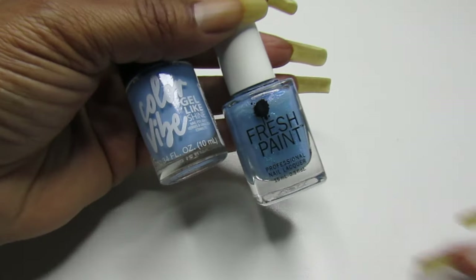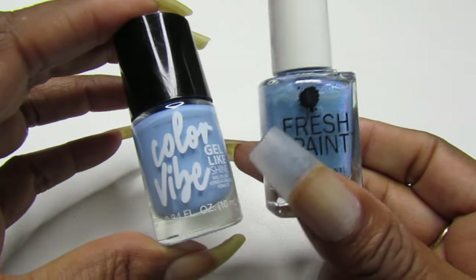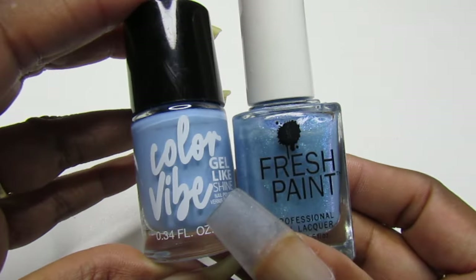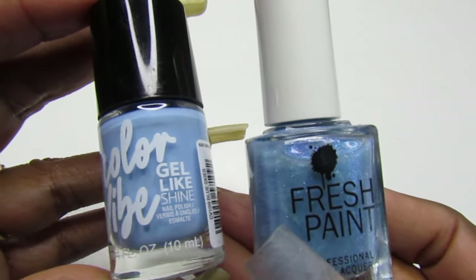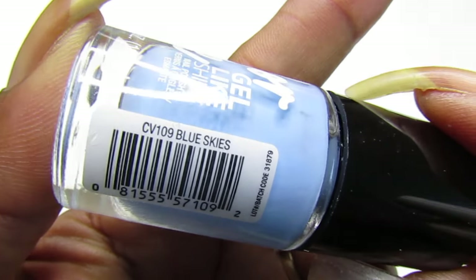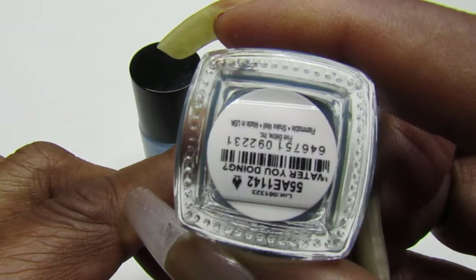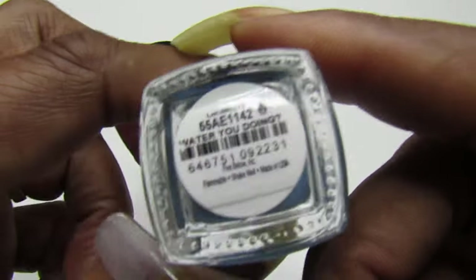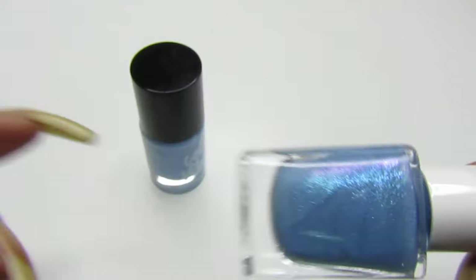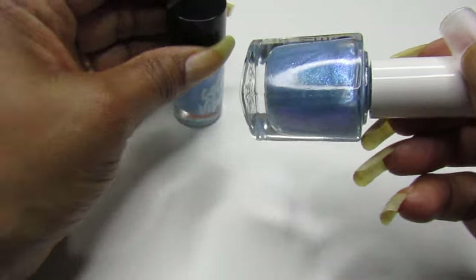Hello gems, welcome back to the channel, and welcome if you are new! Happy Tuesday and welcome to today's swatch video. I have these two together, using them as a pair. I have this Color Vibe gel-like polish that I picked up from the Dollar Tree called Blue Skies, and this Fresh Paint that I picked up from Five Below called What Are You Doing. I think these two are gonna look stunning together, so let's get on with the swatch and see what we got.